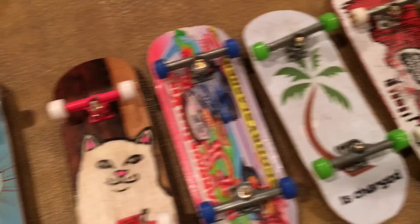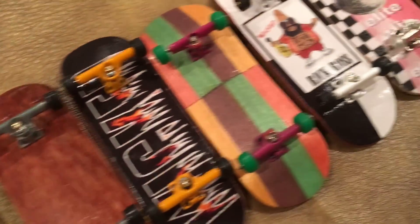All right guys, the video's done, no more. So that's my collection. I'm just kidding, I'm just playing. So in my collection I have a total of 22 decks. Here's just an overview of all the decks, and then I'll show you all of them, you know everything, and yeah, let's do that.